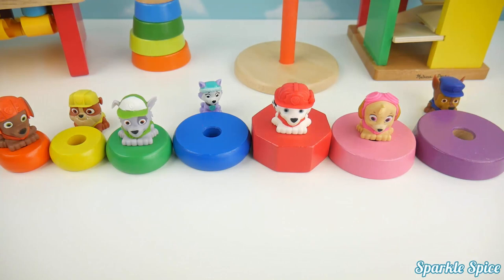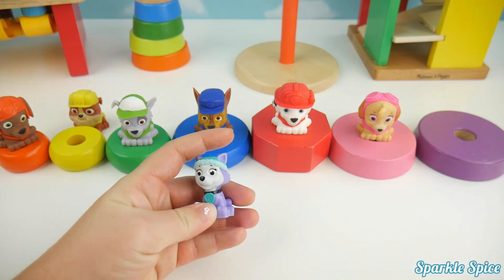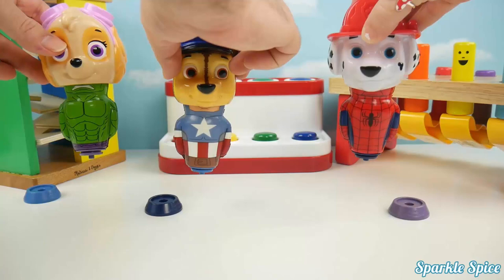How about Chase? Chase wears a blue hat. Is this blue? No, that's not blue. Blue's over here. Sorry, Everest — Everest is purple. Let's put her on the purple one. Good job. Rubble is right in front of his yellow color. Now all of our Paw Patrol friends are on their matching color.